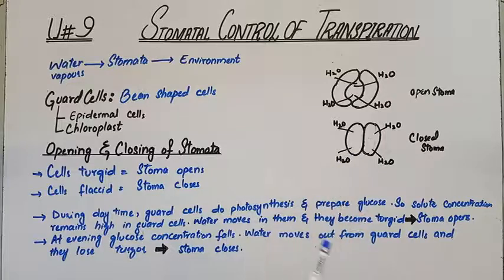You should know what stomata is. It is a hole, it is an opening — it is not a type of cell. You need to confirm what stomata is. The function of stomata is to transpire water in the form of water vapor into the environment.